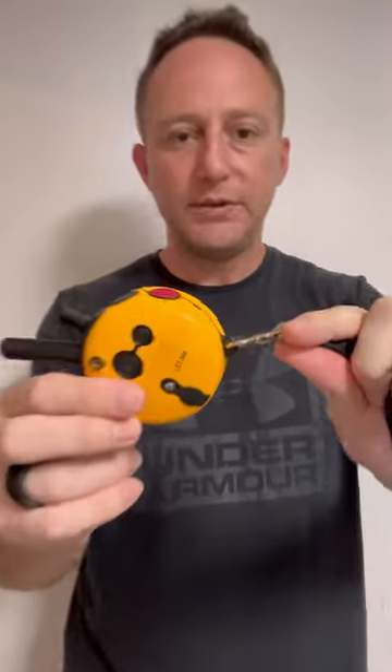It also comes with this lanyard that just clips on the back. If you get the non-finger version, I'll often just hang it around my neck while training, which gives you that extra option. This is my favorite e-collar — it's the one I use on all my dogs. I've had lots of other brands, but the mini educator is the one I recommend.